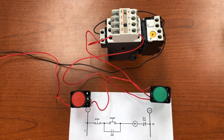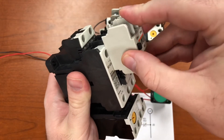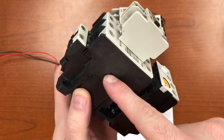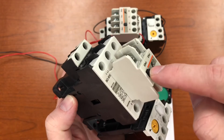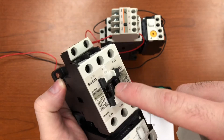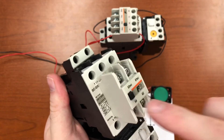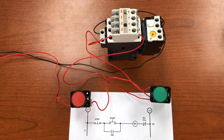The auxiliary contacts just slide onto the front of the starter. When the main coil pulls in the main contacts, it pulls in the auxiliary contacts at the same time — this part moves and closes both the auxiliary contacts and the main contacts of the motor starter simultaneously.